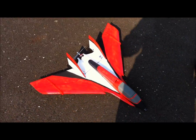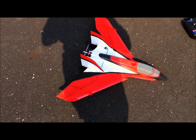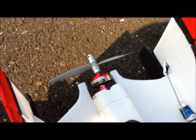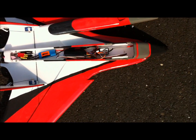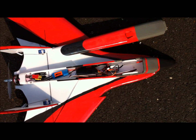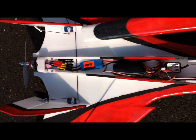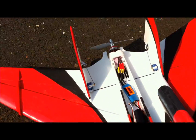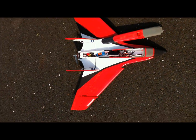I also got rid of the thrust vectoring on the tail. I might add it later depending on how it does. It's got a 5 inch prop and a little 2800 kilovolt motor. Right now I have a 1000mAh 3S LiPo in there, and I'll probably go up to a 1300 3S. We've got dual rudders, elevons, and throttle. Let's get her in the air and see how she does.